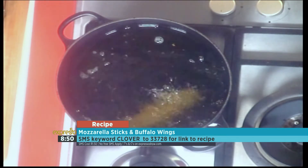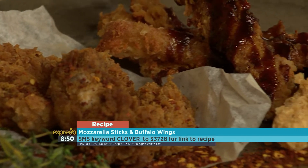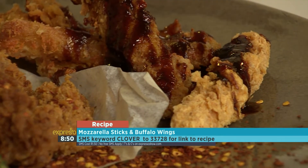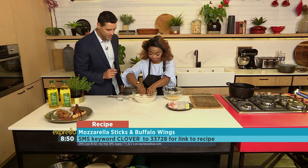The keyword is clover, SMS to 33728. That's clover to 33728 if you want to get your hands on the recipe. Definitely take your party hosting duties to the next level with these kind of snacks right here.